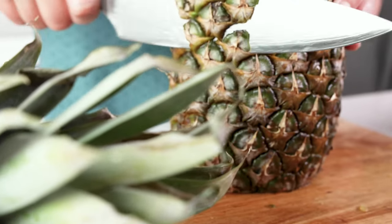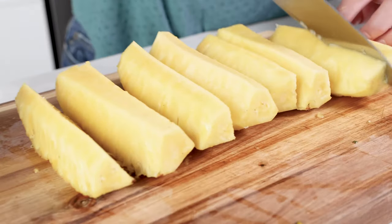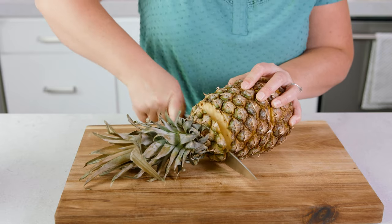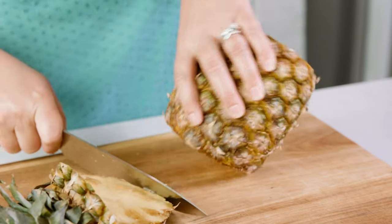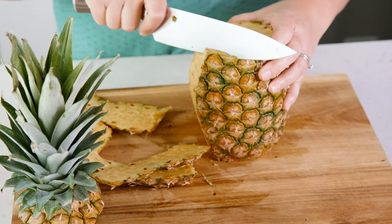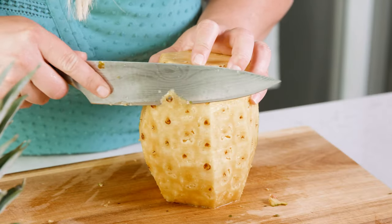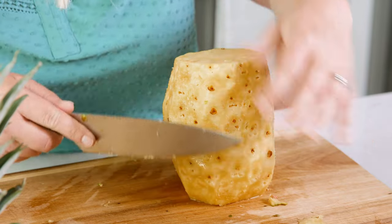Back to the pineapple — you can cut it a few ways, but I love pineapple spears for grilled pineapple. Take your pineapple and using a sharp knife, cut the top, or crown, off of the pineapple. Then slice the bottom off as well so it sits pretty sturdy. Cut away the outer peel from top to bottom, going along the contour of the pineapple. Don't cut too deeply — the outermost part is the sweetest — but remove any remaining exterior or eyes with a paring knife.